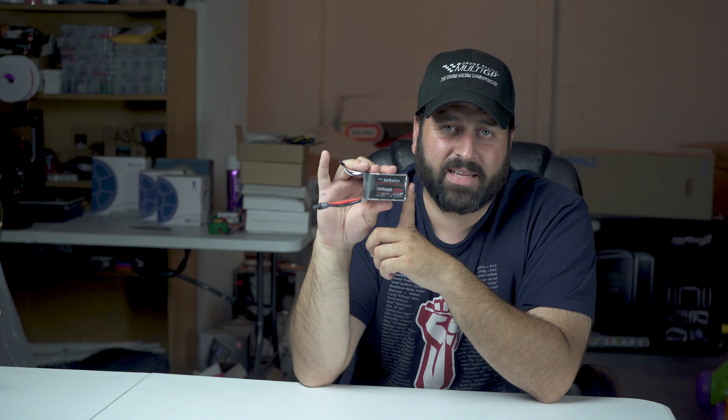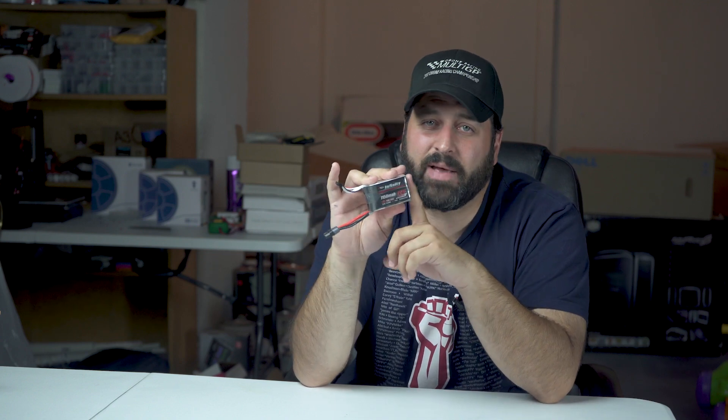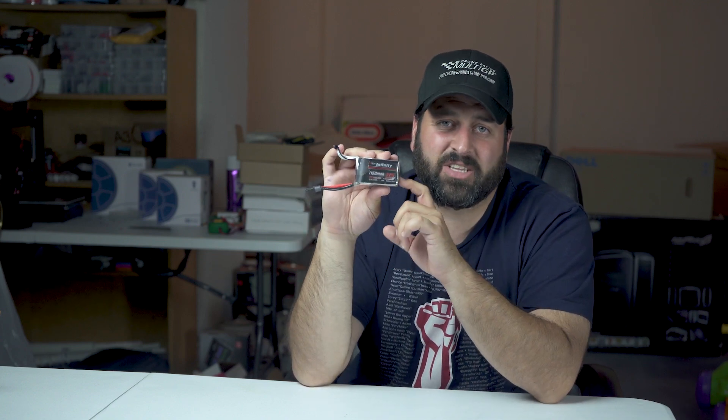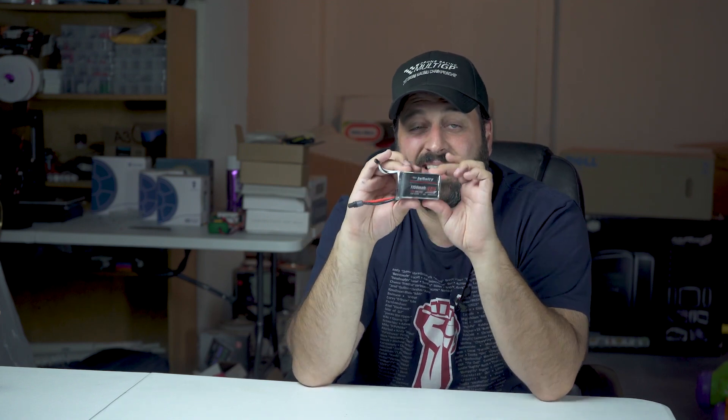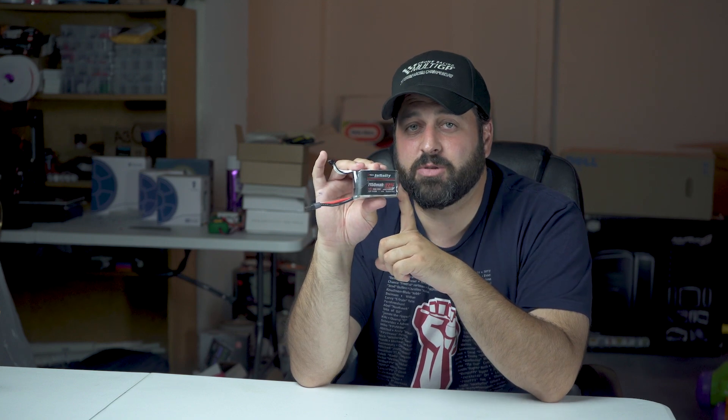What that means for me is I'm not going to use these anymore, except for maybe some practice. I just can't trust the performance at a two-minute race that these are going to make it through. Maybe in a main race capped at about a minute and a half or a minute and 20, this may cut it. But for the most part in qualifying, this is just not going to do it for me. I definitely wish I had not purchased these packs and instead stuck to the 1250 6S Pyrodrone packs that I'm used to.